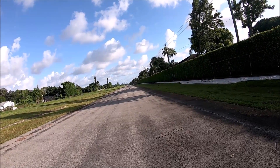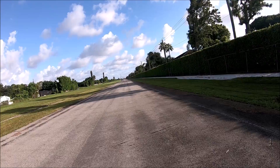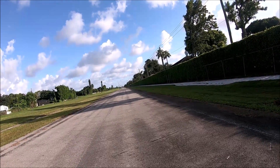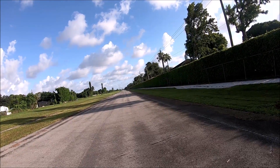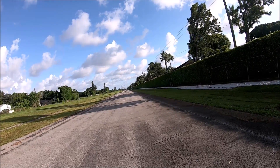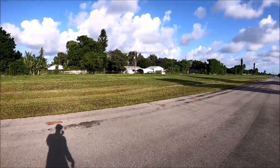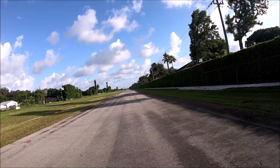This thing has got a ways to go yet. All right, let's see what we can do — Losi 8XE.